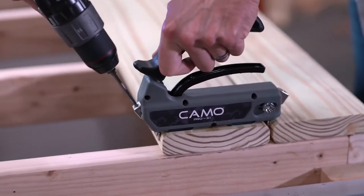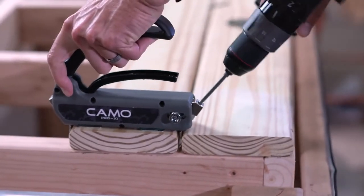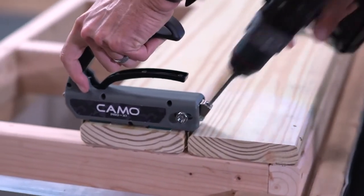However, the Pro X1 guide creates an automatic 1/16th inch spacing between boards. The tighter gap is perfect for the typical shrinkage that occurs in these boards.